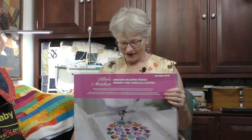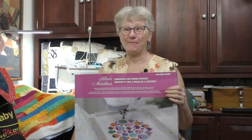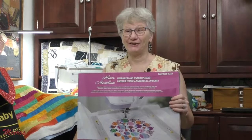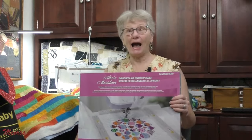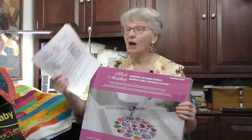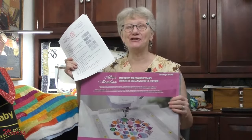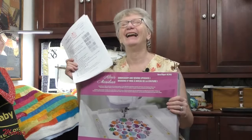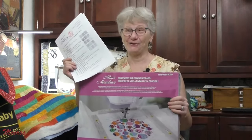Hey everybody, there is a brand new upgrade for Altair, Meridian, and the Brother Stellaire series. I can't even do a top 10 because we're going to cover 20 new features. I hope I can get them all fitted in. This is Kathy and this is Sewing Tech Talk.